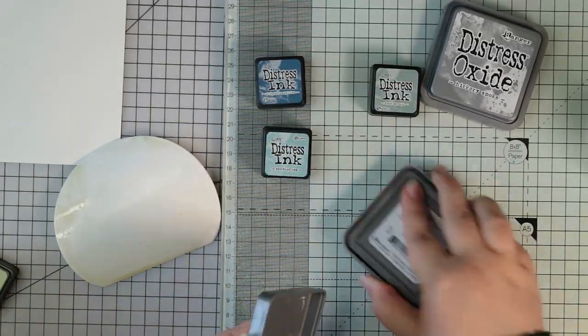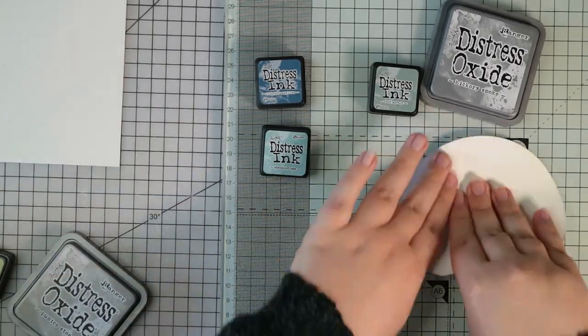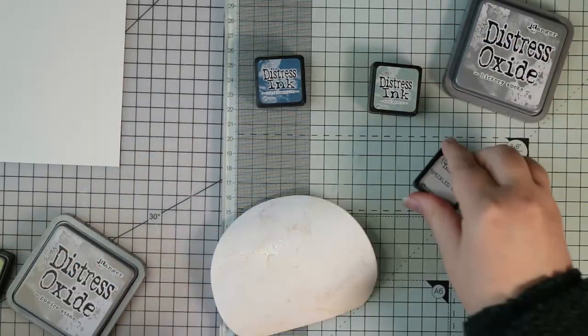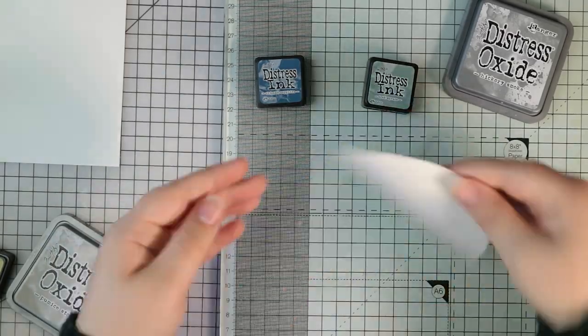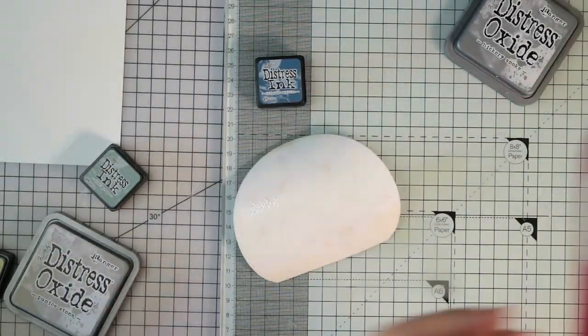Essentially you smoosh your ink pad onto a non-porous surface, add a bit of water, and then smoosh and splat your cardstock into the colours. It just gives you a really nice layered ink effect - really grungy and vintagey.